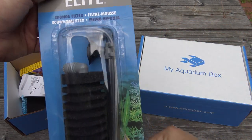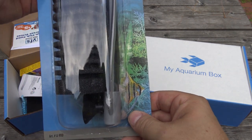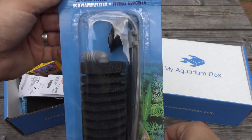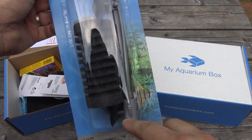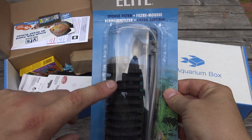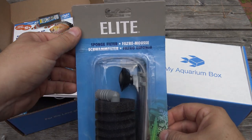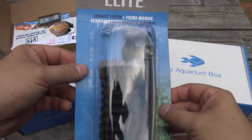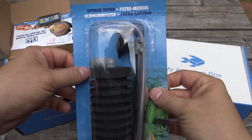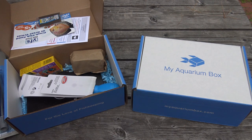The first item in the box is an elite sponge filter. These are actually really interesting sponge filters — a lot of sponge filters these days have a weighted base and sit on the bottom of your aquarium, but this one has suction cups and suctions to the side of the tank, which means the sponge filter stays up out of your substrate, out of the way, fairly low profile, and makes a great filter to add as a supplemental filter in your tank. Or if you have a hospital tank or quarantine tank, you can pull this out of your main tank and put it into a new tank just to help cycle it.